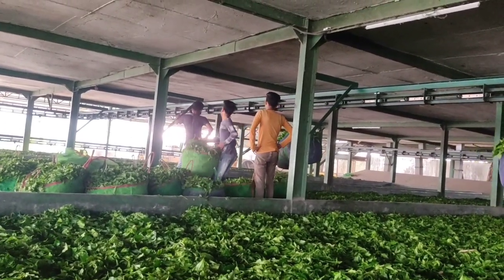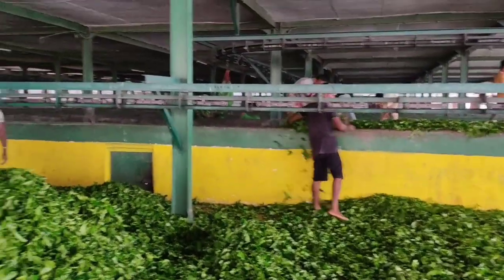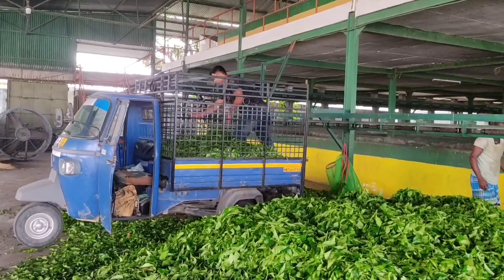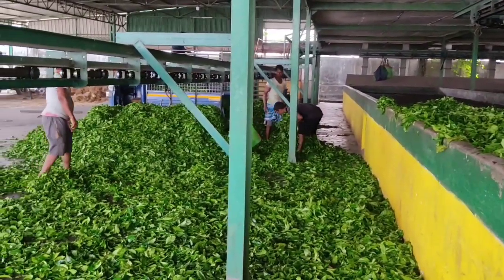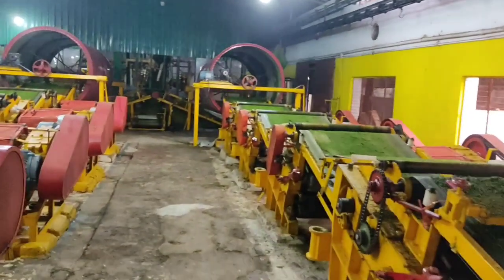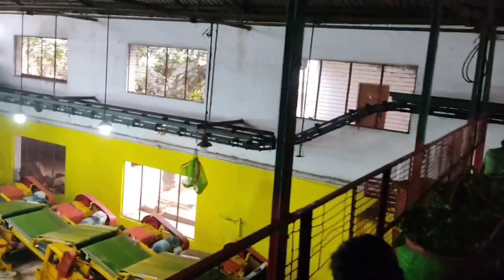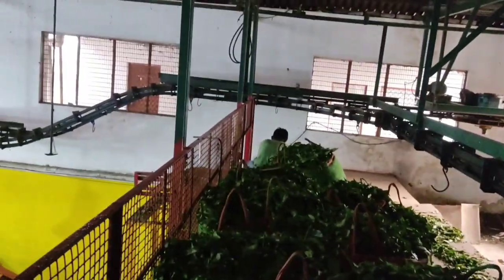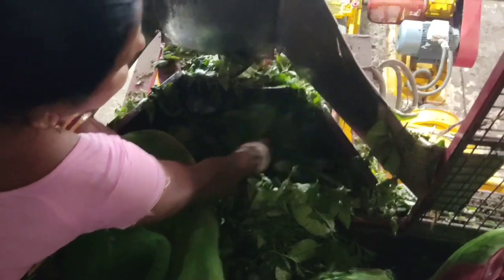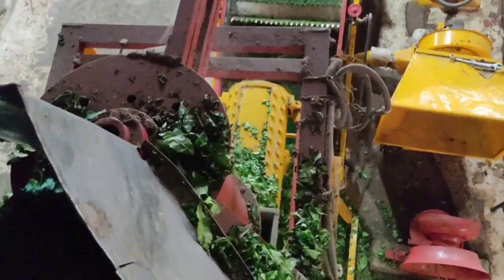This is the CTC system of the monorail. The CTC system of the monorail is used to process the tea leaves through the monorail system.